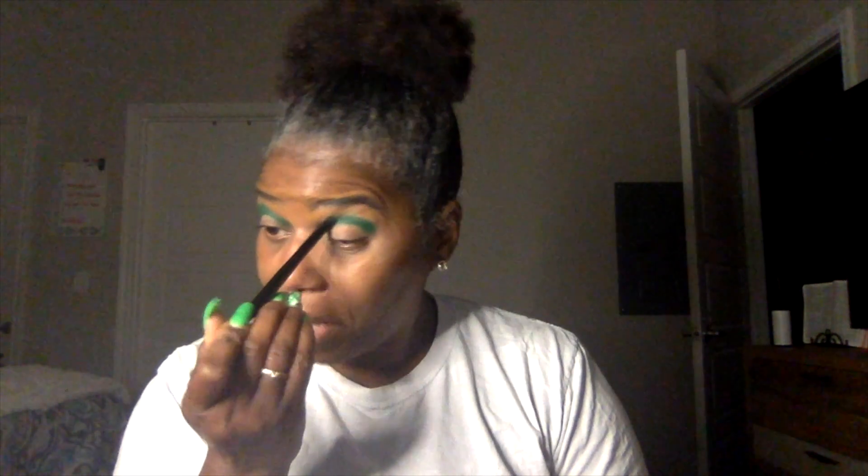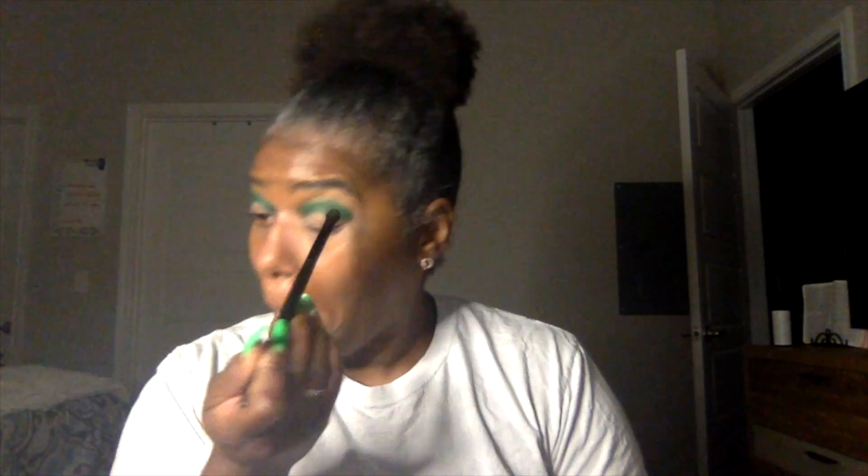We're just going to do both eyes. We're going to try to knock this all out really quick. How have you guys been? It's been a minute. I figured I should get back on here so I don't lose what little bit of skills I do have. That's only wise. Have you J-babies missed me? I have missed you.